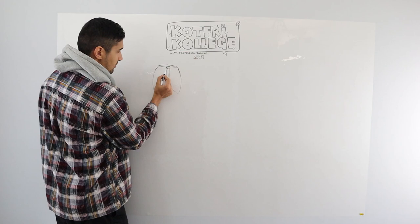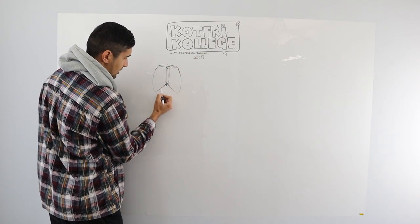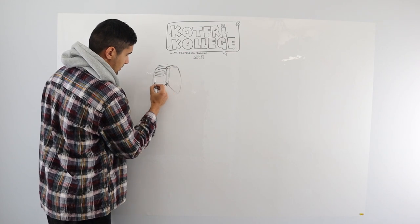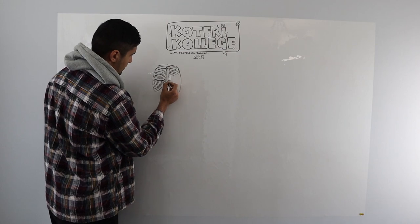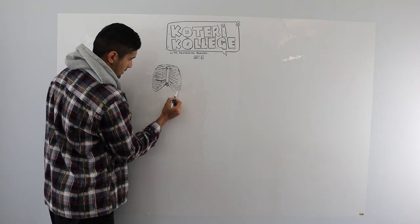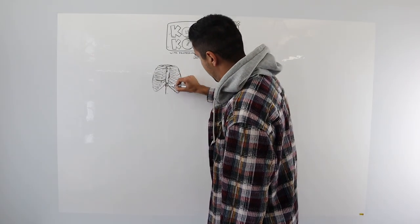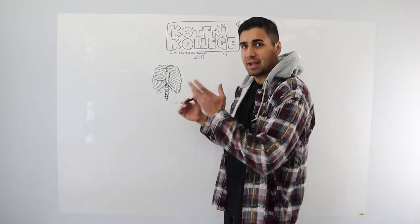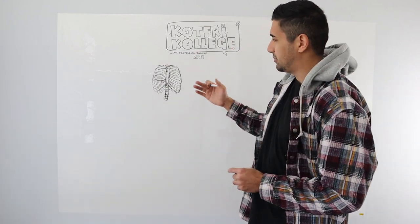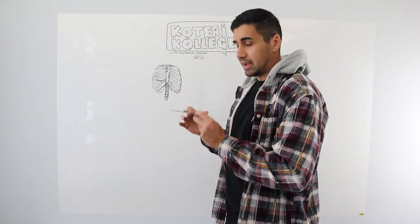I'm going to start off really simple — you don't need to rush into it. You got the manubrium, this is the whole body — the sternum — and then you got the xiphoid process. I'm not trying to be too accurate right now, I'm just trying to get the basic shape done. You want to keep in mind that the torso is generally going to stay in one shape, more or less.